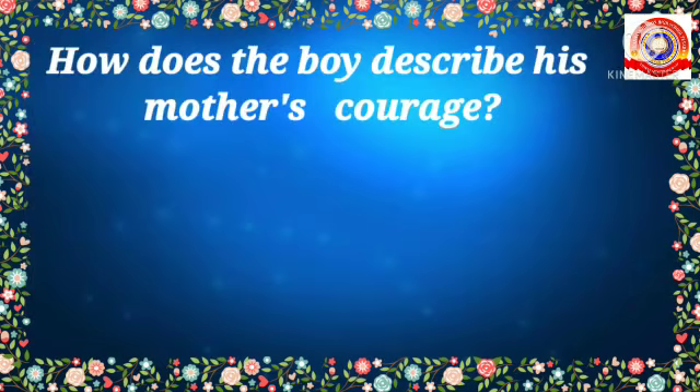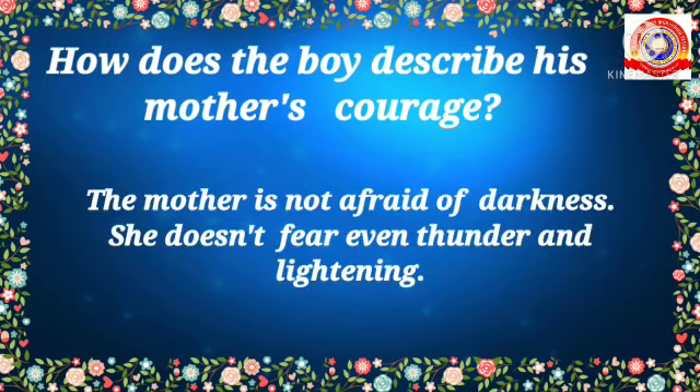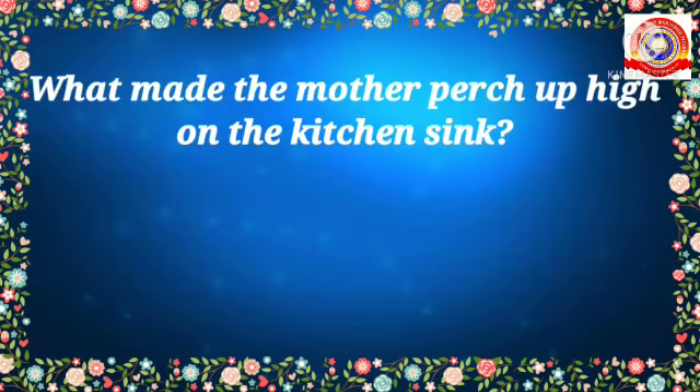Here is the first question: How does the boy describe his mother's courage? Who will say the answer? Yes, very good — the mother is not afraid of darkness; she doesn't fear even thunder and lightning.